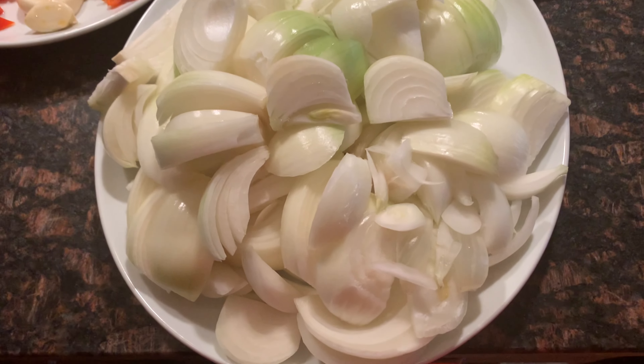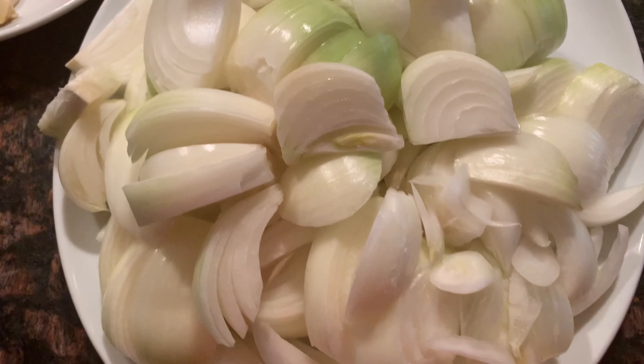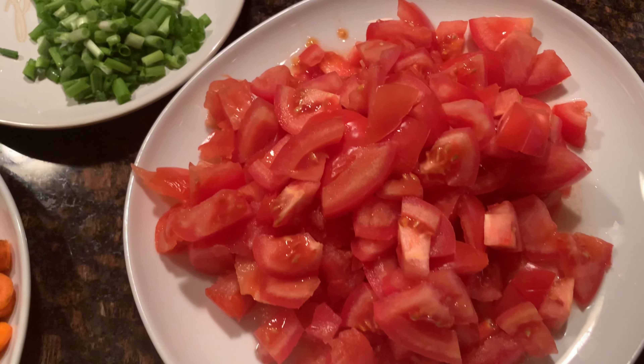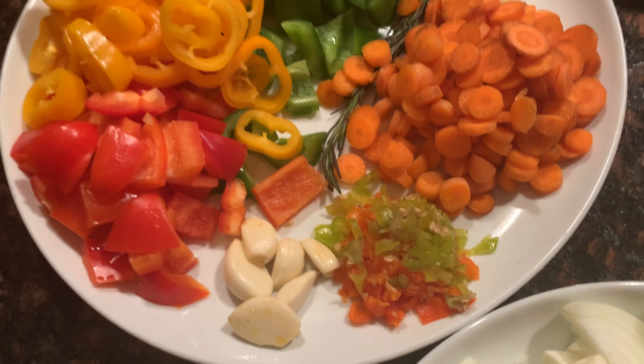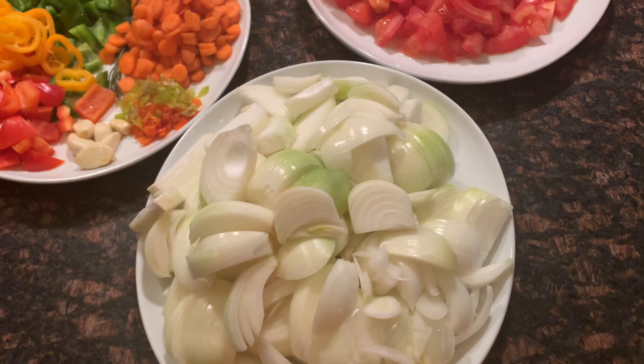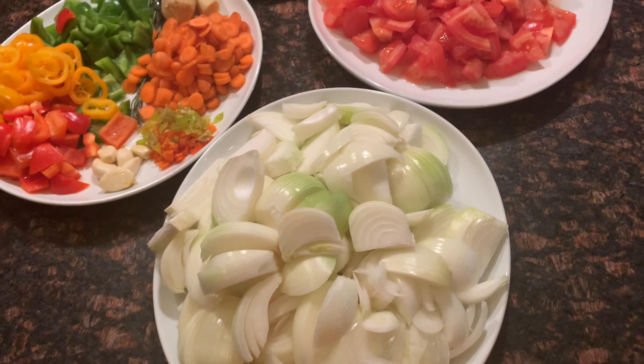Hey guys, welcome back to the Prim and Proper channel. In this video I am sharing with you all a very simple but delicious way to make Ghanaian style corned beef stew.